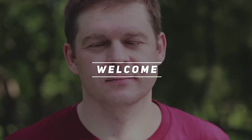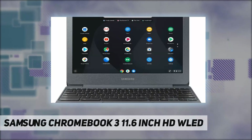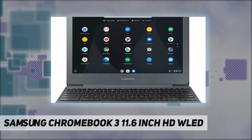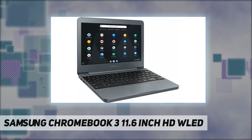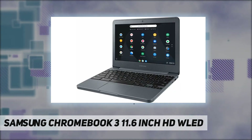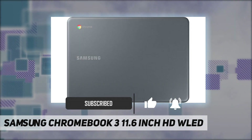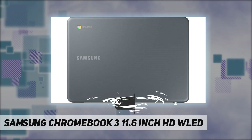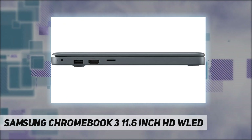Hey, welcome back to my channel. Samsung Chromebook 3, 11.6 inch HD WLED, Intel Atom x5 E8004 core processor for multitasking, 4 gigabytes memory, 32 gigabytes eMMC flash memory, typical 1366 by 768 HD resolution, anti-reflective finish reduces eye strain.